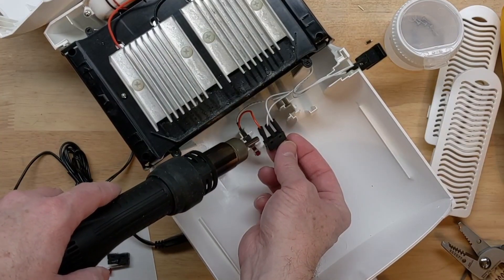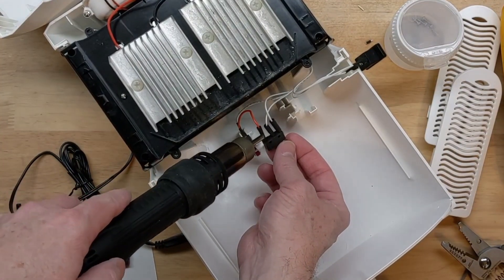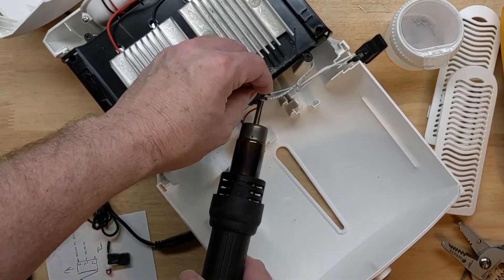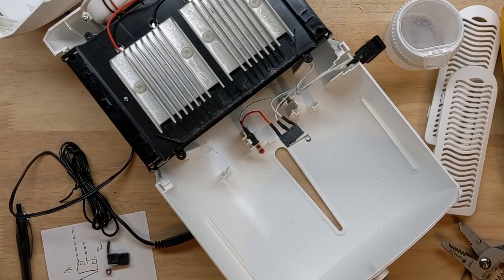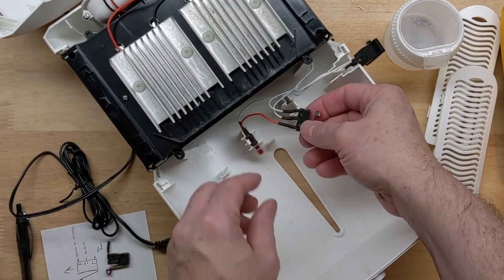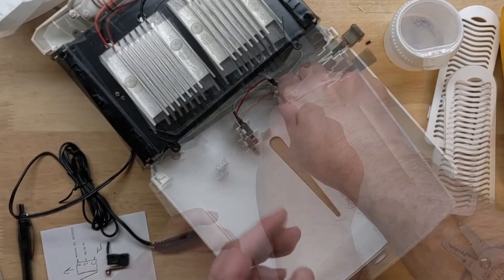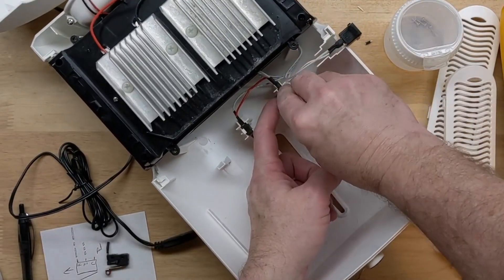With the switch just after soldering it back on and putting the heat shrink back on, we should be ready to test pretty soon. These have to slide into this little groove — there we go, that feels good.